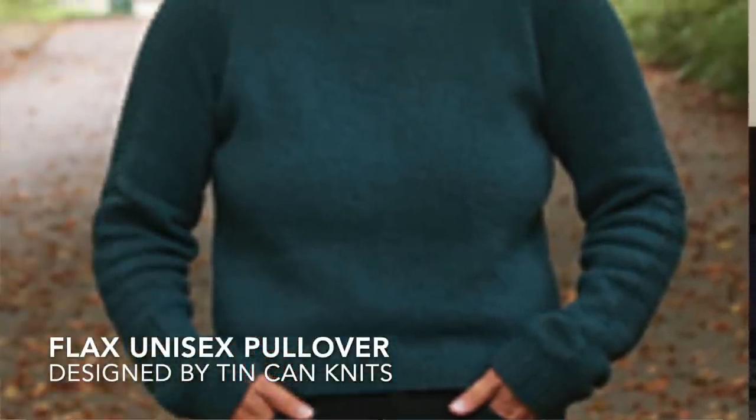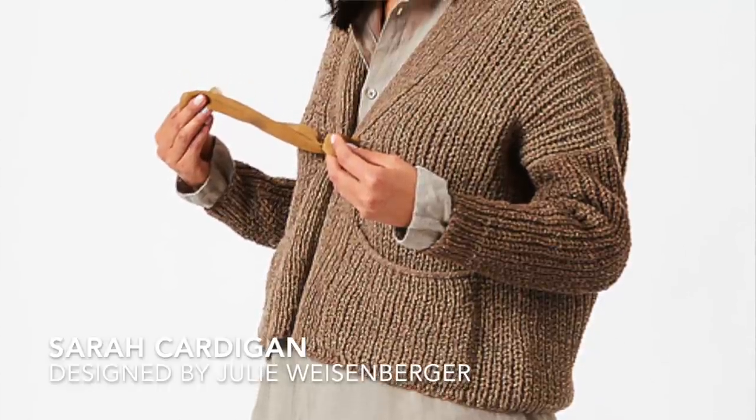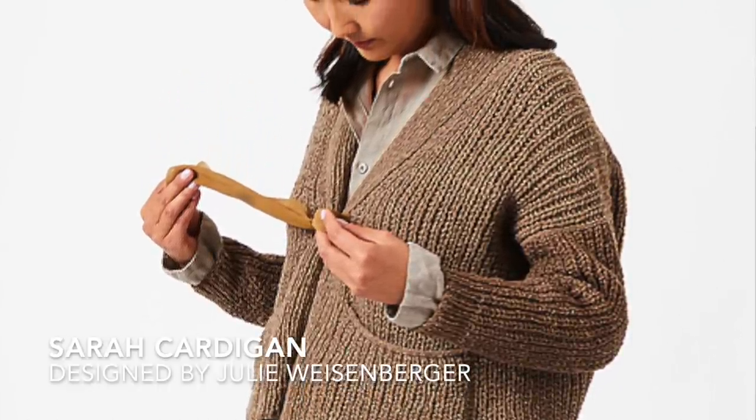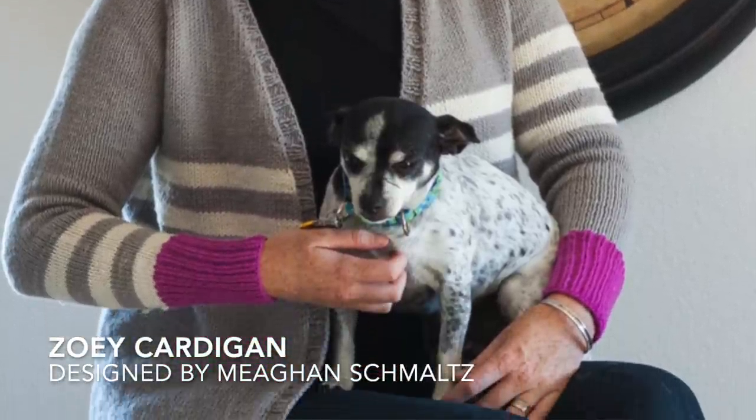Flax is a unisex sweater that works all year round and is sized for the entire family. Next I have three cardigans. The Sarah cardigan is a really quick, easy knit in chunky yarn with a tie front closure — no buttons or buttonholes to worry about. The Zoe cardigan looks like the most collegiate of all the sweaters, with those college-looking stripes and contrast colors, and again no buttons or buttonholes — the fronts just lay nice and flat.